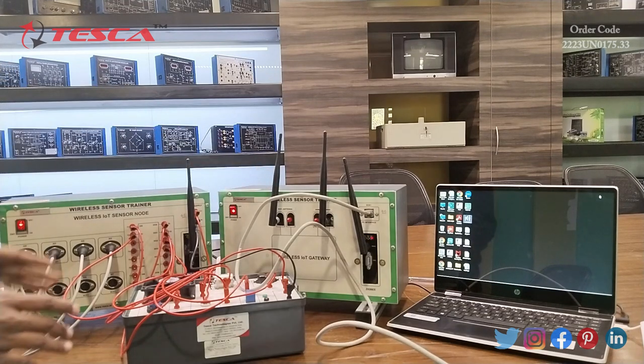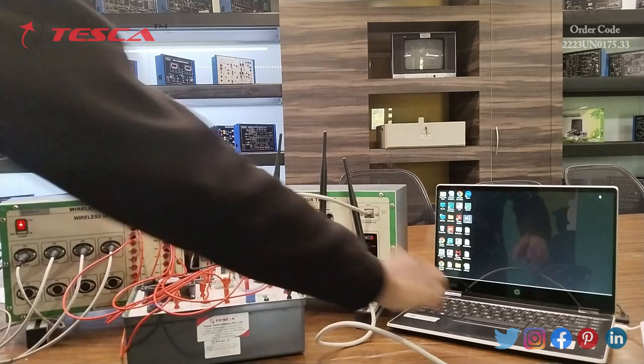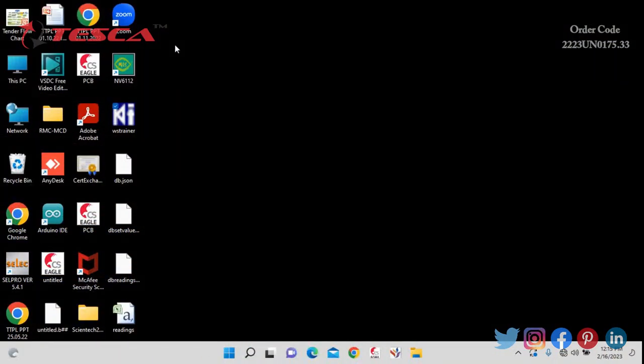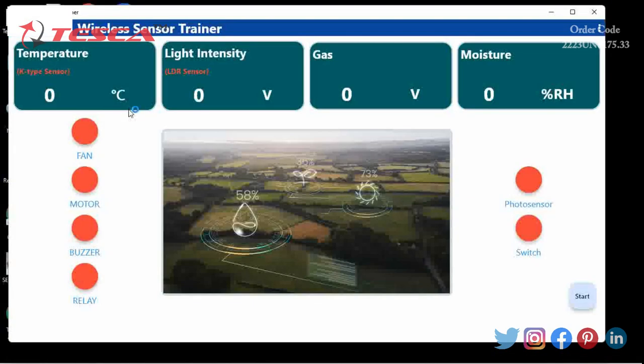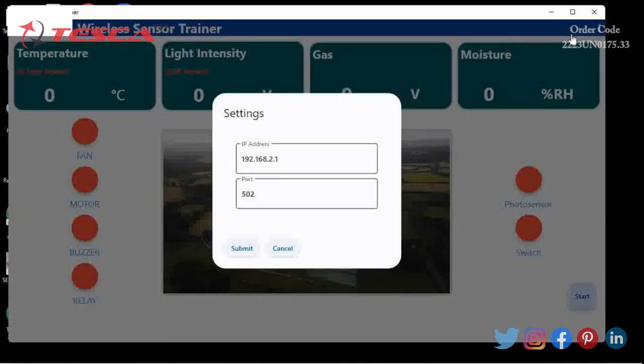This whole simulation system will be controlled by our simulation software. Now we will open WSTrainer for our further experiment. The following window will open. Click on the three dots on the right side, then click on settings. Enter the following IP address and port number and click on submit.